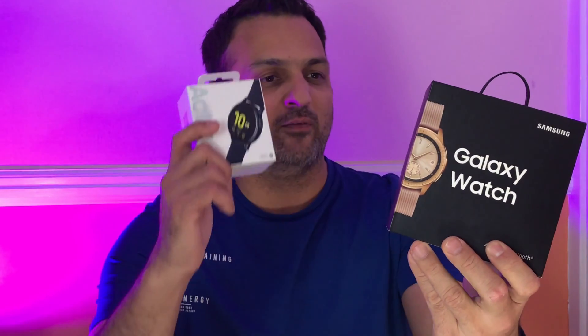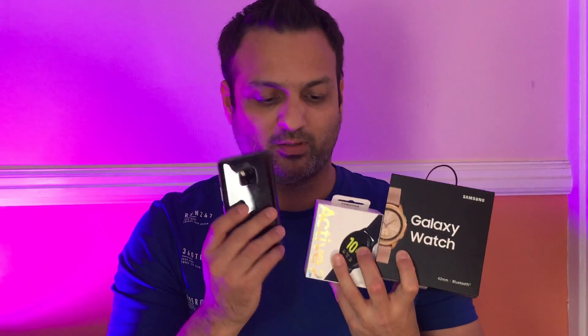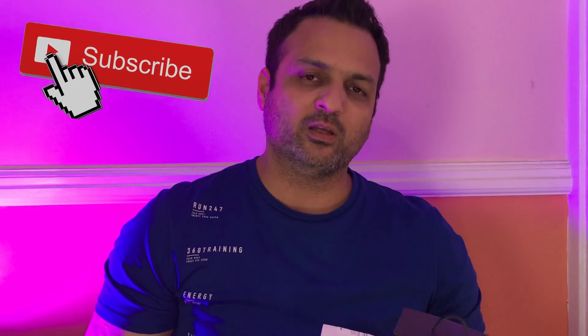Hey, what's up guys? This is Samir from BSC Tech. Today's video is about connecting a Samsung smartwatch — whether you have a Galaxy Watch or Active 2 — with a third-party Android device. You don't necessarily need a Samsung device. In today's case we have a Huawei Mate 20 Pro and we are going to connect one of these watches with this phone. As long as your smartphone has a Bluetooth function, you are ready to go.